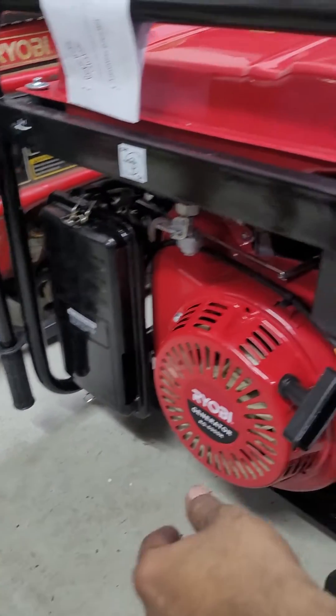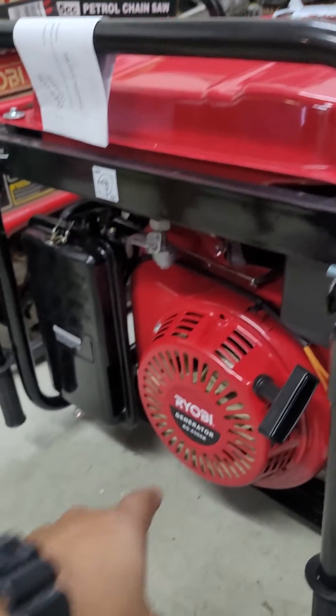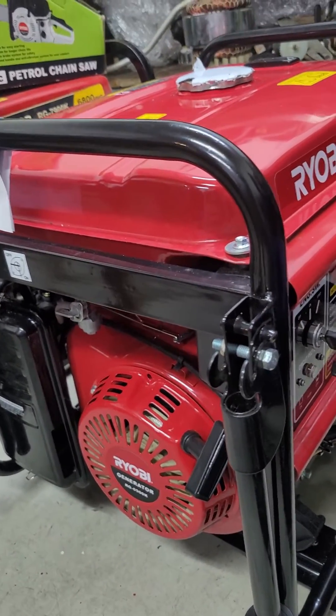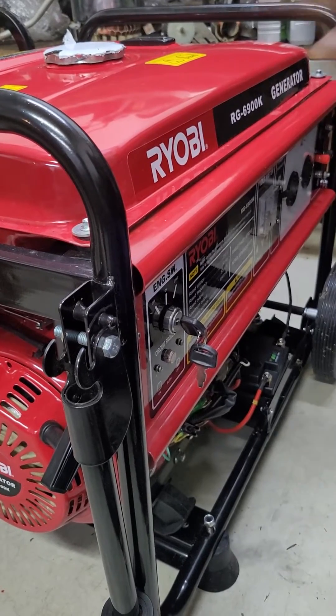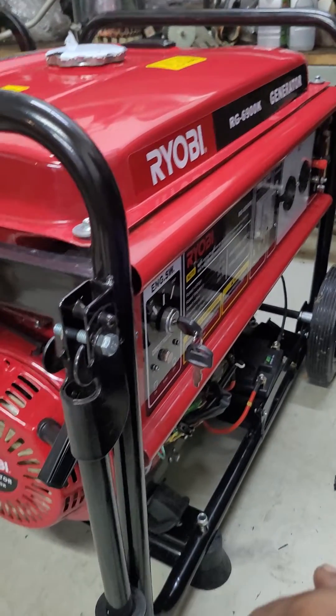For the next use, same procedure to start. As soon as it starts, choke off. You don't have to pull the starter cord — as the machine runs it charges the battery. If you're not using it for a month, once a week just start it for an hour and let it idle so the battery doesn't go flat.